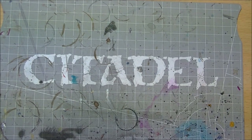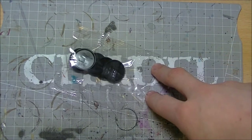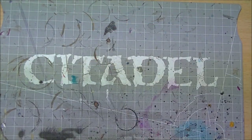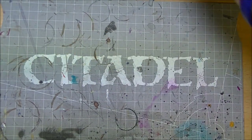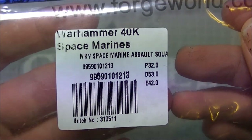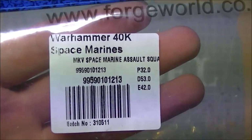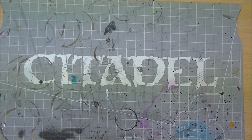Today we're doing an unbagging of a Forge World set of armor. Obligatory bag of bases - you kind of need those if you're going to be making anything. What we're unbagging today is the Mark Five armor Space Marine assault squad.